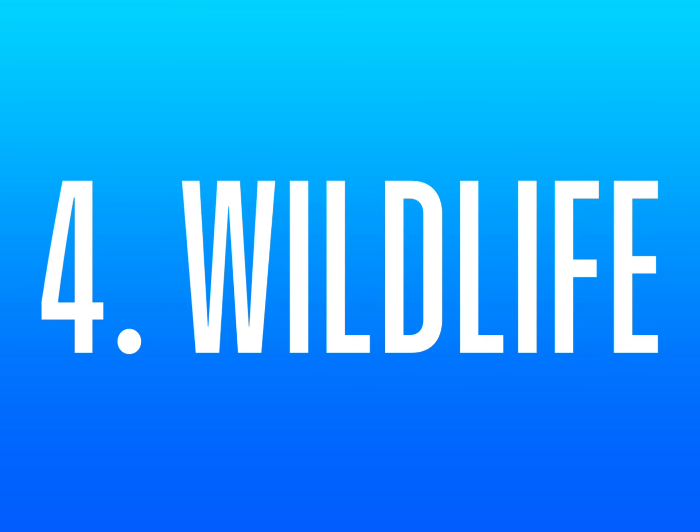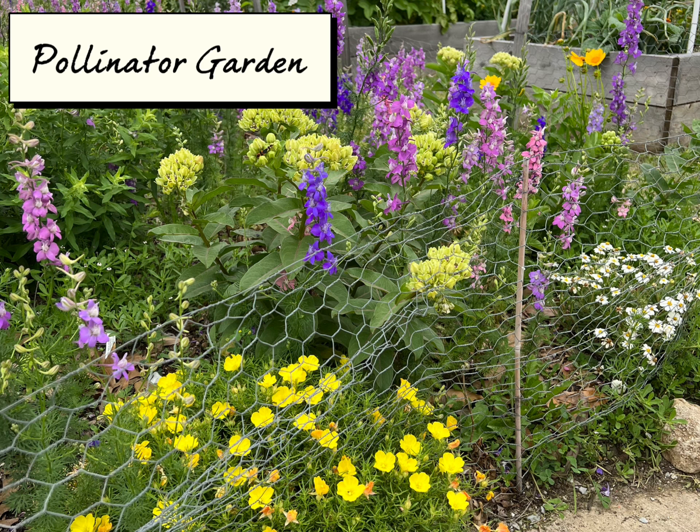4. Wildlife. We have a pollinator garden to attract beneficial insects.